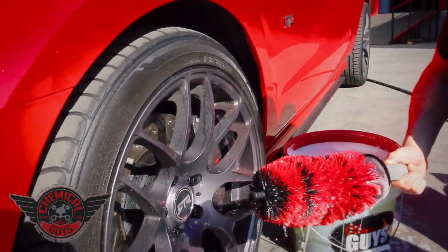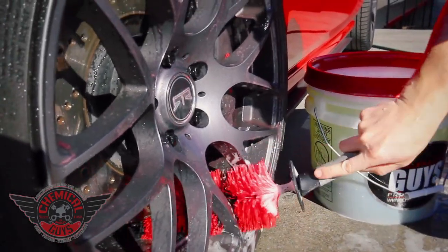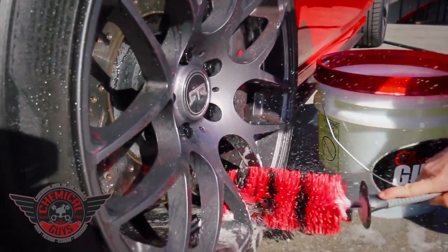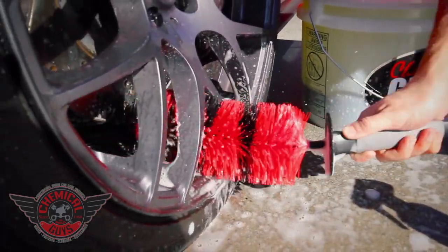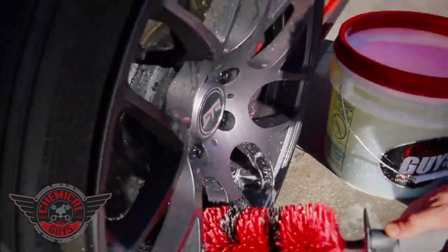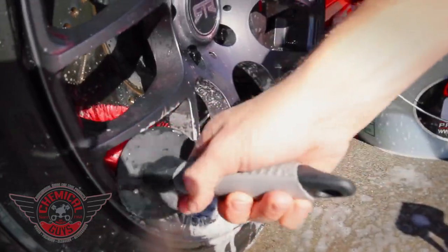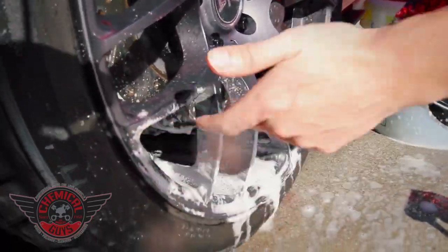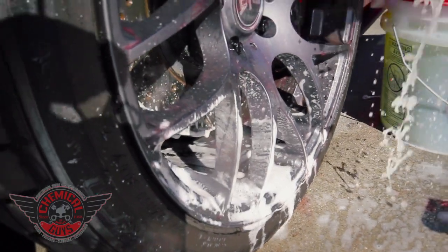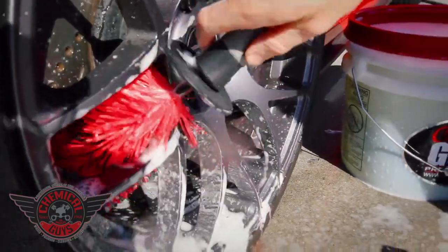I'm going to take my Concourse Detailing Brush and clean the inside of that wheel. Look how the Concourse Detailing Brush easily cleans all the inside of the wheel. This wheel looks dark and black, but it's a bright silver finish — it just has a lot of brake dust all over it. You'll notice how the Concourse Detailing Brush gets deep inside there and gets all the cracks on the wheel, cleaning all these contours and crevices, making sure we get the best finish we can. I can stick it deep inside the wheel and I'm not going to harm anything on the finish.